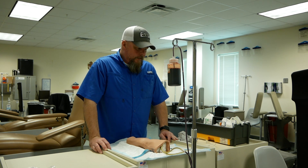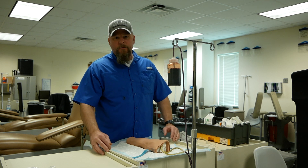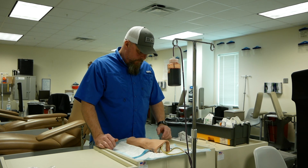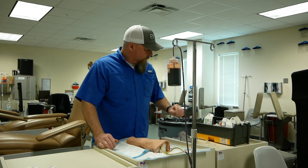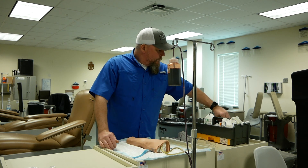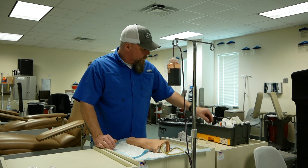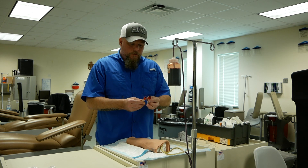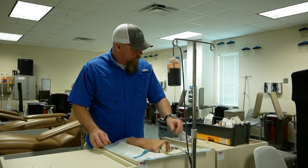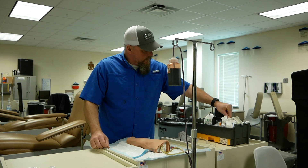If you follow your lab sheets, the very first thing we're going to do is verify the doctor's orders and then go ahead and gather our equipment. For venipuncture, you're going to get a vacutainer needle when an instructor is ready to give it to you. You're going to grab a vacutainer holder and we're going to get two vacutainer tubes of blood. You're going to need an alcohol wipe to clean the site and gauze.